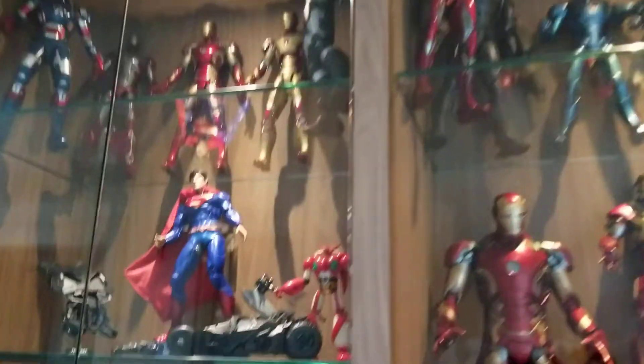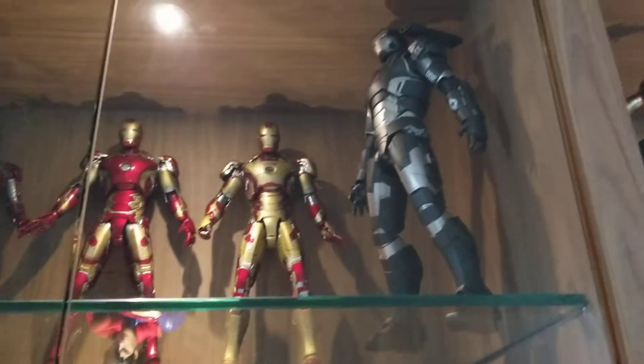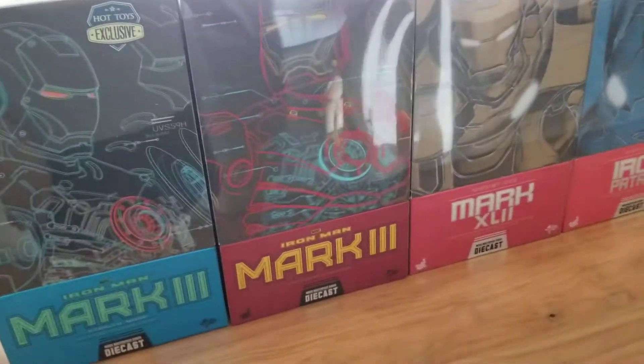I've shown you my Iron Man before, so today I'm going to show you the boxes that they actually come in. This is all the Iron Man I've showed you guys before — the Iron Patriot, the War Machine, a whole bunch of Iron Man over here and up there. I want to show you the boxes that they actually come with.